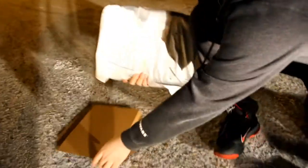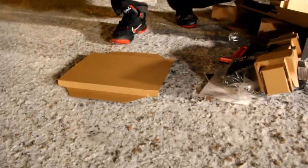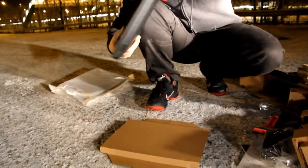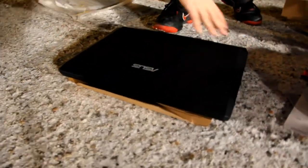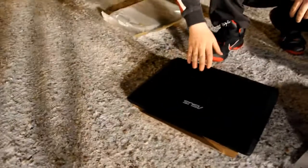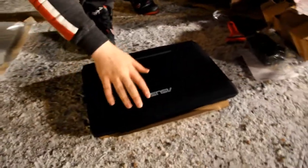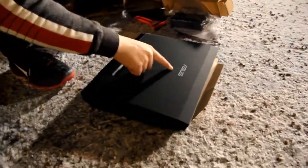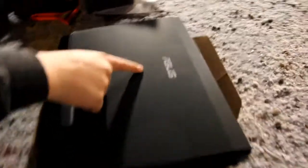Let's get out the notebook. So there it is. The surface is quite smooth, doesn't feel rubberized — it's just a plastic surface. It has the Asus logo on it and the Republic of Gamers shield here.